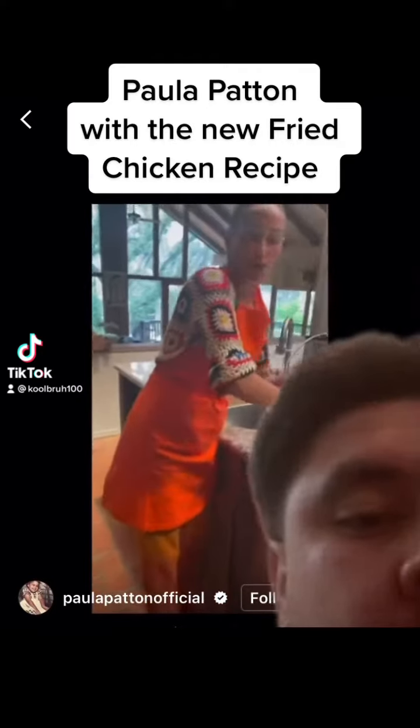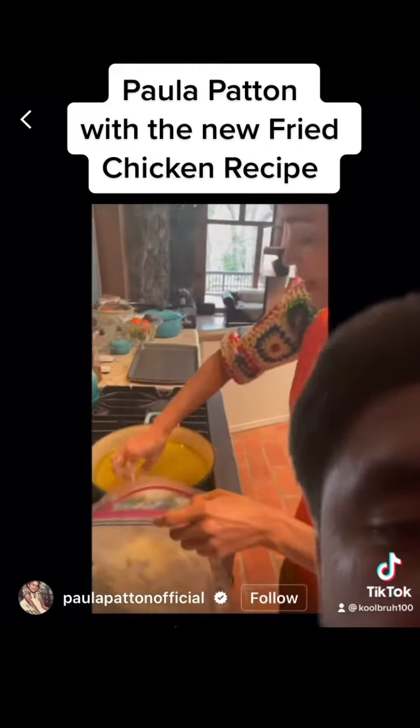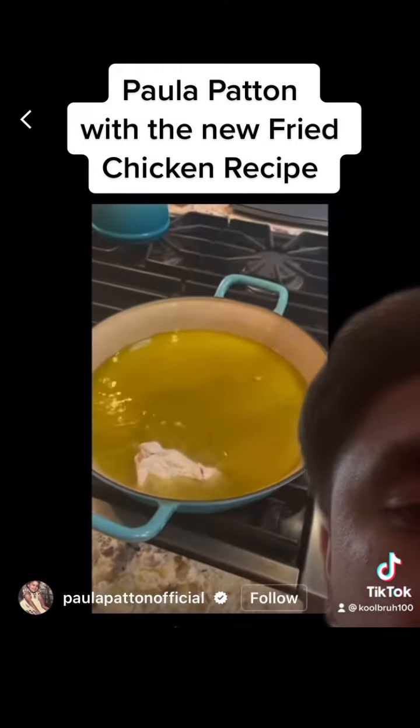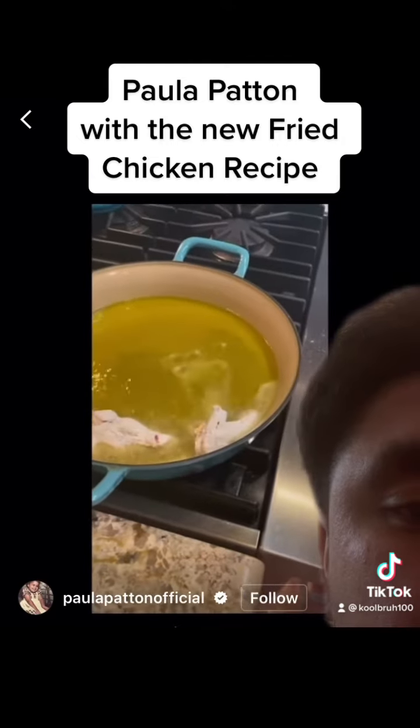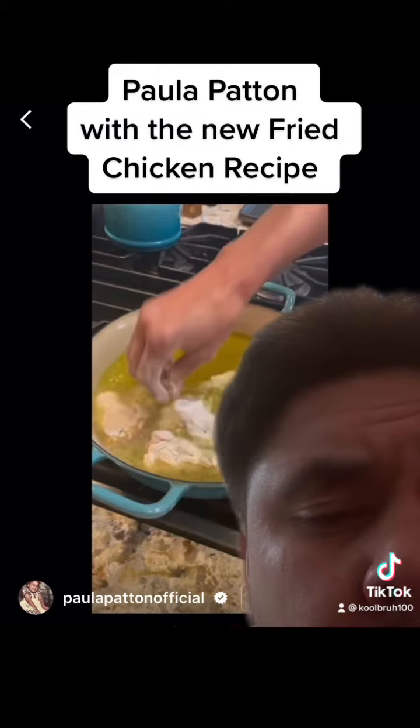All right, so let's start with our first bag and we're going to put these in here. That's how you know it's good. Now place these in and then we're going to begin the seasoning, so just wait.